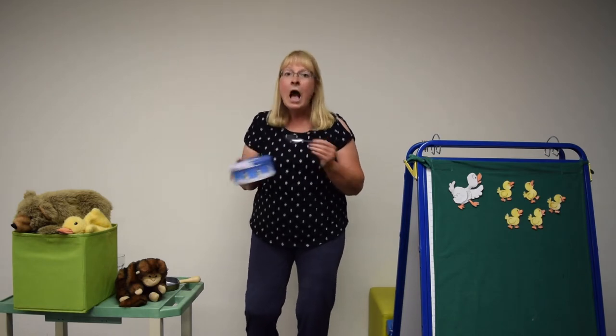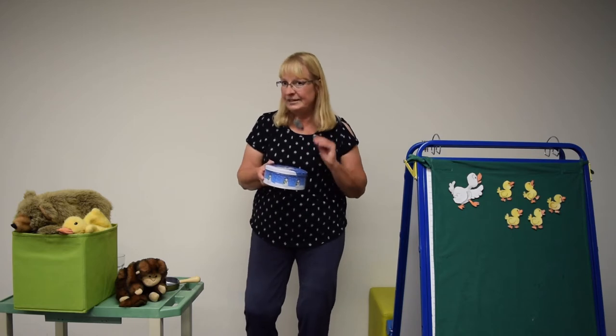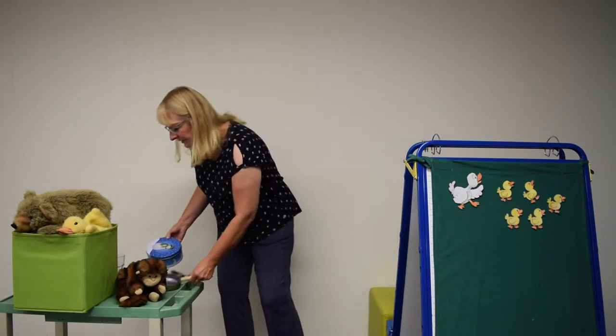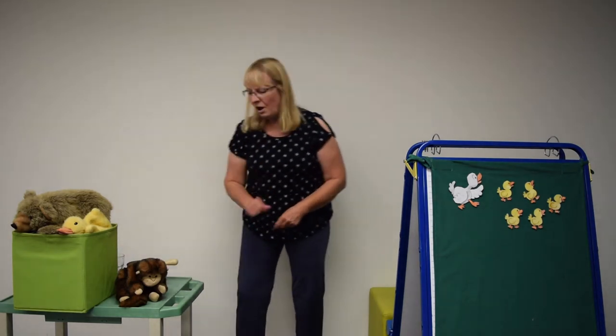My cookie tin, my cookie tin, I love to play my cookie tin. We are fine musicians, we practice every day. And that is what you can do at home anytime you like — some of your little instruments that you have at home.